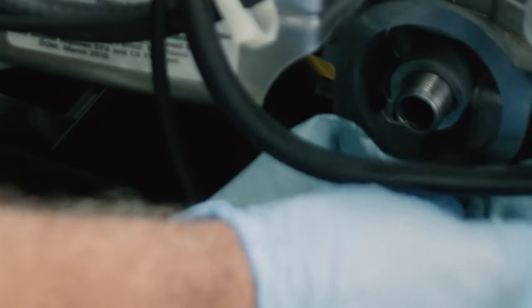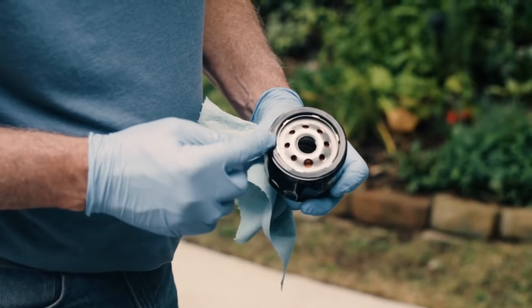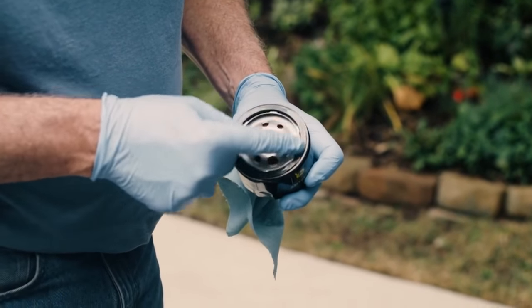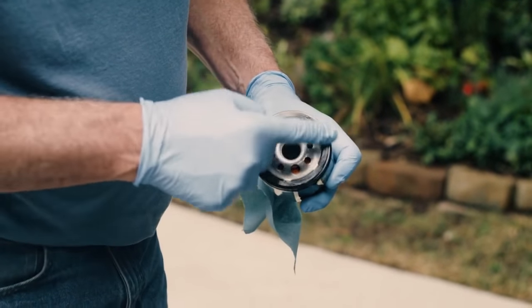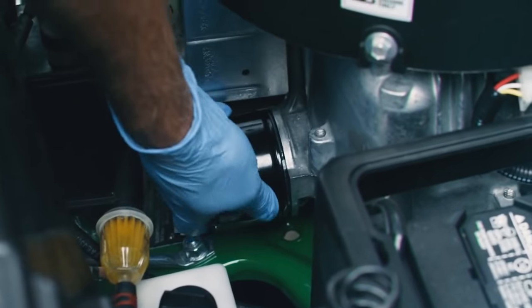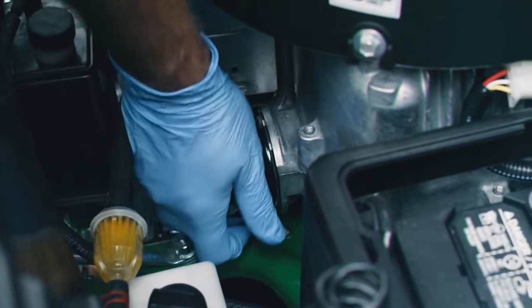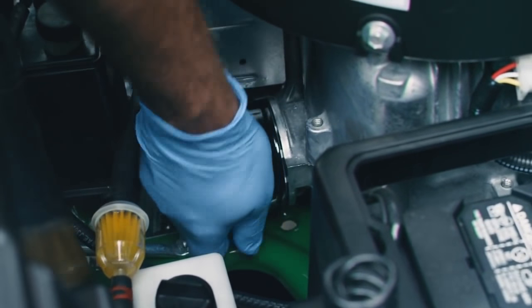You are now ready to install the new oil filter. First, use a clean shop towel to remove any dirt near the oil filter area. Once that's done, also clean up any spills of old oil. Then place a few drops of clean oil onto the rubber gasket of the new oil filter and rub it in. Spin the filter onto the engine, being careful not to over-tighten. Turn the filter until you feel the gasket contact the engine, then hand-tighten the filter another half-turn.